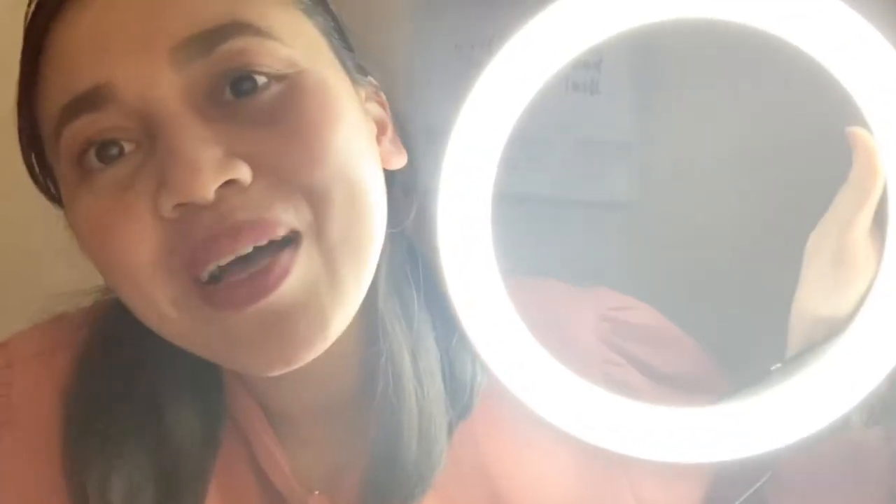Look at it — can you see the difference? Look at me right now with it! Oh my god, we can actually see everything on my face. You can adjust it like this. And if you press the second button it changes the light. I like this — it's yellowish. You can also change it to brighter ones, so you can choose which brightness you want.